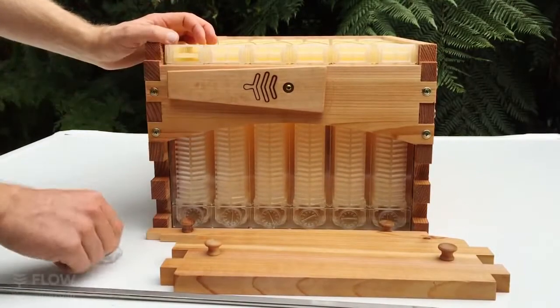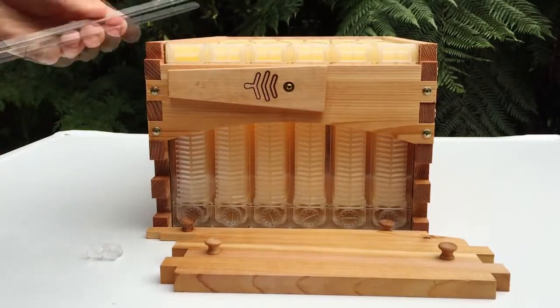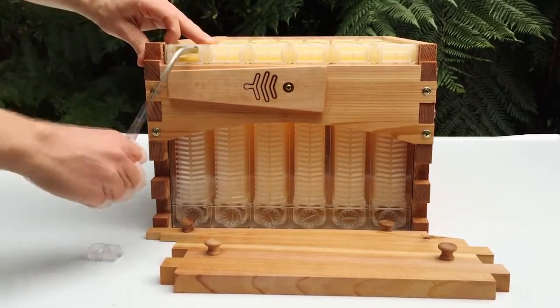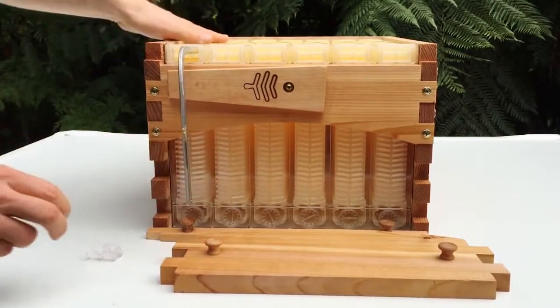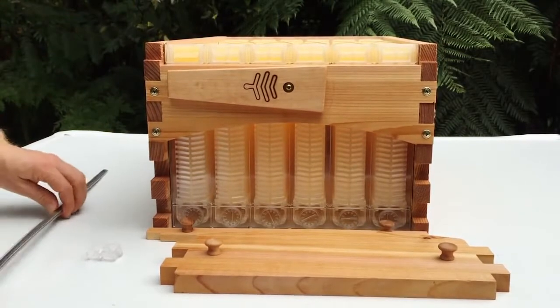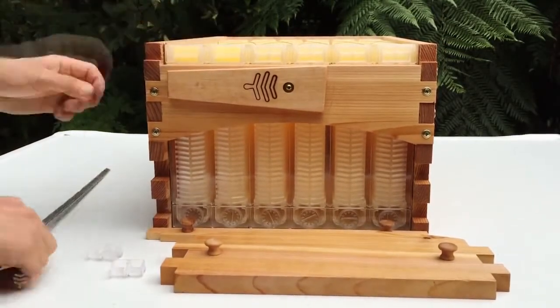Before you put this onto your hive, make sure all the frames are in the reset position as they may have moved in transport. To do this, remove the flow key access plug — you might need pliers for the first time. Insert the flow key in the upper operating slot; notice there are two slots, and it must be the upper operating slot. Turn the key 90 degrees just like that and the frame is ready for the bees. Do this to each flow frame.